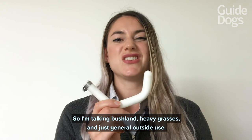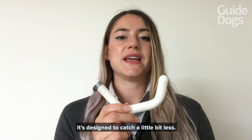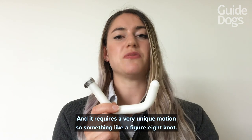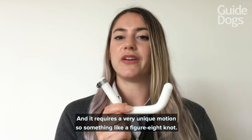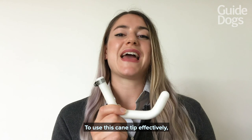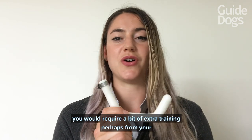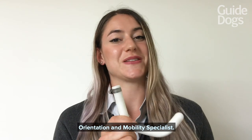It's designed to catch a little bit less and it requires a very unique motion, something like a figure-eight. To use this cane tip effectively you would require a bit of extra training, perhaps from your orientation and mobility specialist.